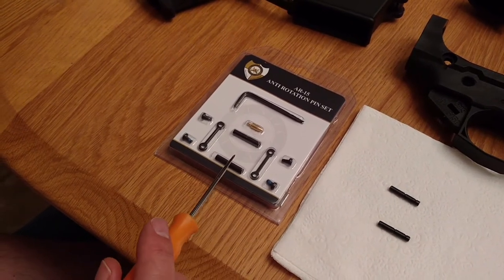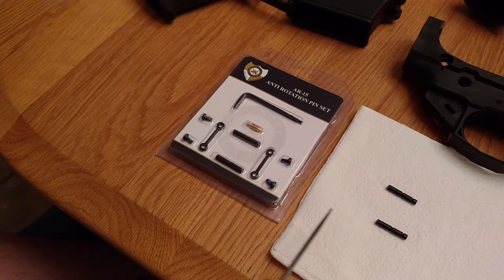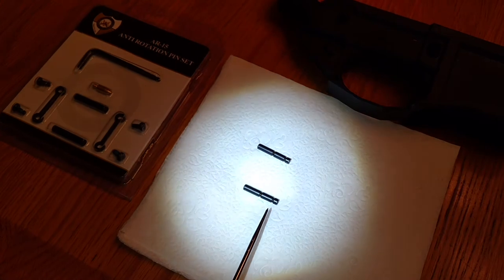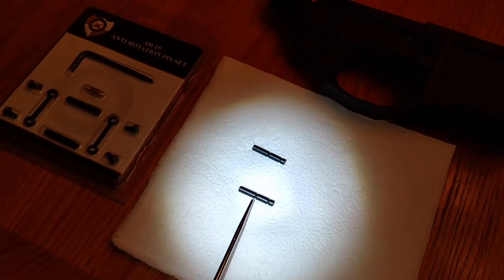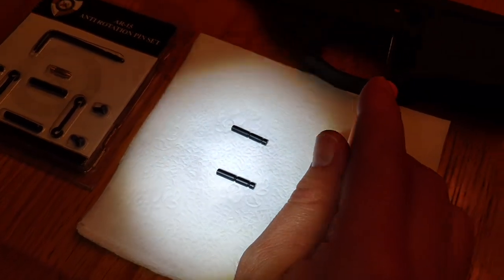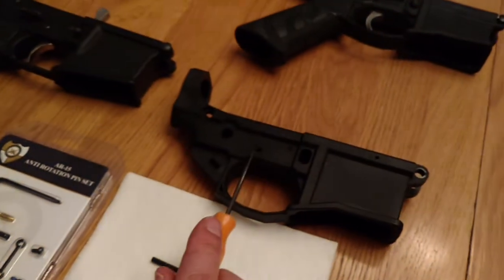What these replace are your typical hammer and trigger pins over here. These are held in place by these little notches from the hammer springs, and they go into these holes up here — here and here.